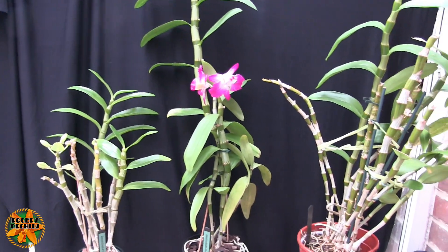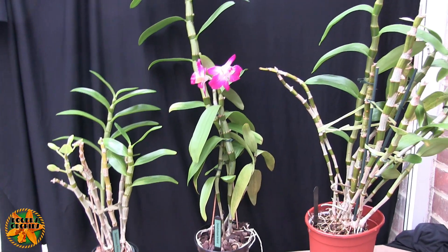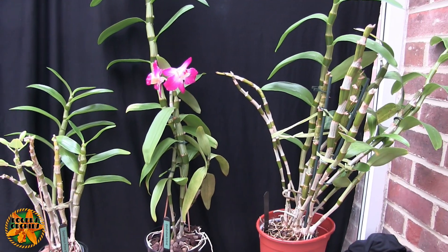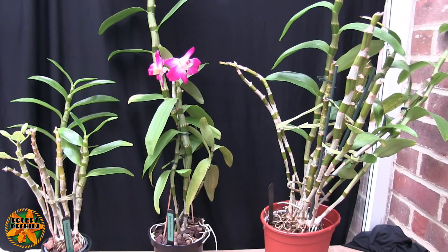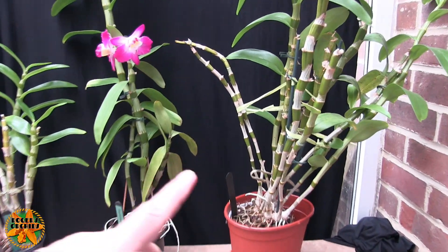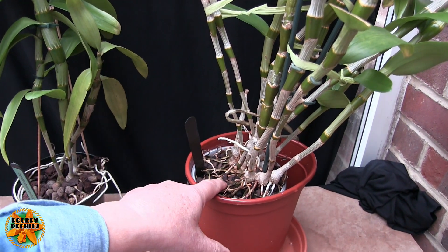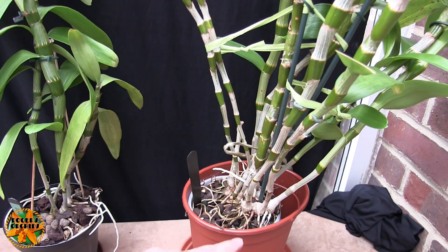The closer you get to the species, the more you have to get that cycle right or you won't get the blooms - or you won't get many. Anyway, that's a look at some noblies and what they're up to. I'm waiting for all three to produce new growths. This one has got to be repotted - it's a solid mass of roots in old media, so that's going to be a bit of a pig to repot. It's a very large plant.